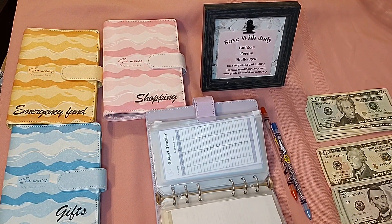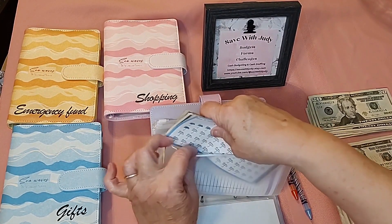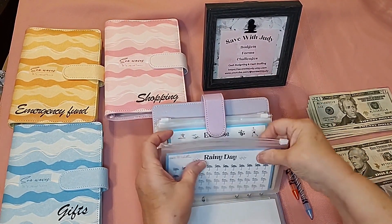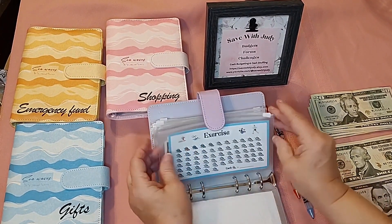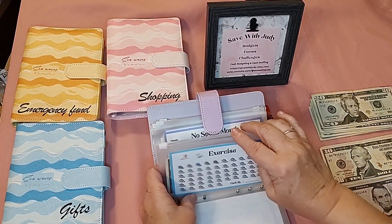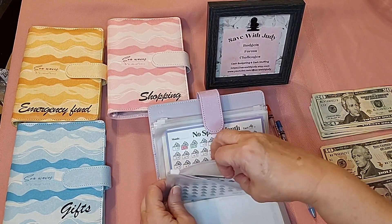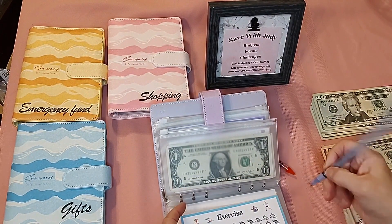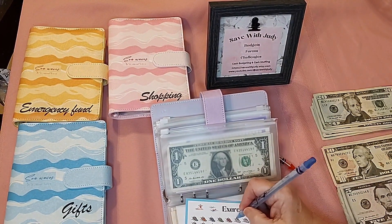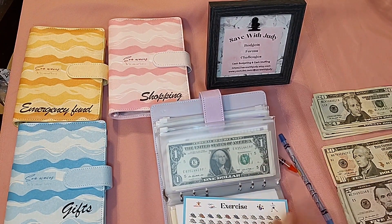I haven't decided what I'm going to move that rainy day money to — maybe new clothes or credit card payoff. The next one is exercise. I go swimming twice a week, so I put a dollar in each time I go — it kind of motivates me to get to that pool. I do think I'm going to move this exercise money to new clothes. I feel like if I go exercise, then I deserve something!